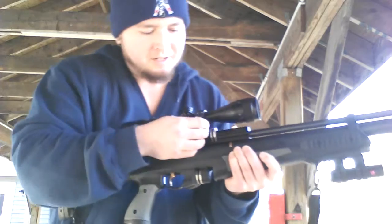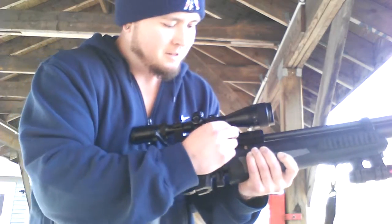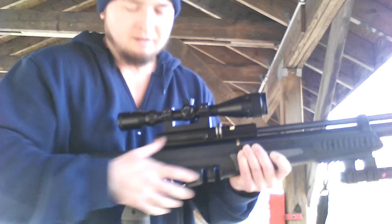Another cool feature on this gun is it has a couple of spots to hold extra magazines right here on the bottom. You can just pop in another clip and you're ready to shoot.